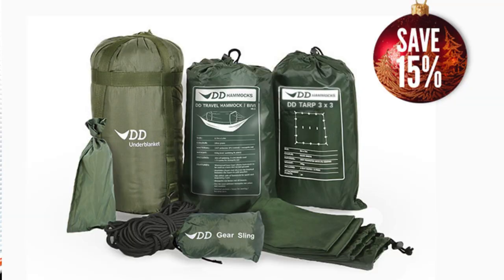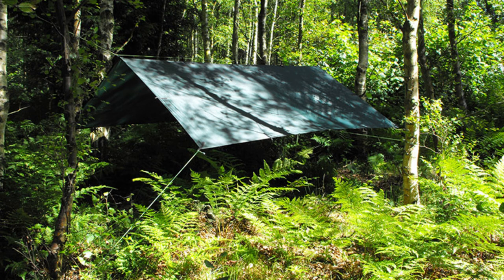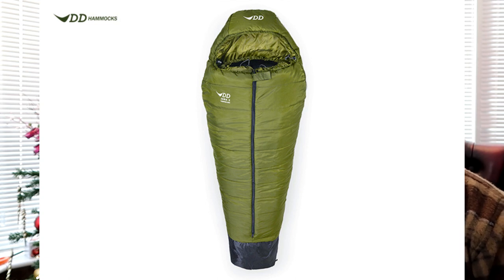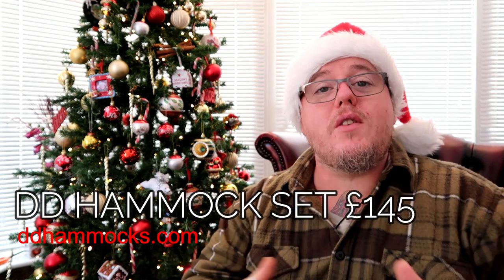Next up is another DD bundle, coming in at around £100 to £150 — the DD Winter Bundle, which is the exact setup I use. You get the DD Frontline Hammock or the Traveler — I prefer the Frontline, but check the reviews. You also get the DD Tarp 3x3 or the XL, the DD Under Blanket or the DD Dura 2 sleeping bag, the DD Gear Sling, 25 metres of DD paracord, DD hammock sleeve, pegs, guy lines — everything. All of that comes in at £145. That sleeping bag has a footwell so you can stand outside the hammock on wet ground, and I've used it down to minus 10 with the under blanket. Absolutely amazing kit.